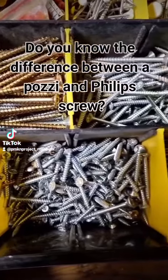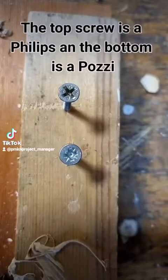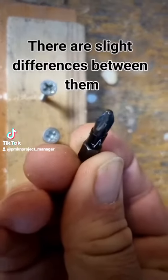Do you know the difference between a Pozi and a Phillips screw? The top screw is a Phillips and the bottom is a Pozi. There are slight differences between them.